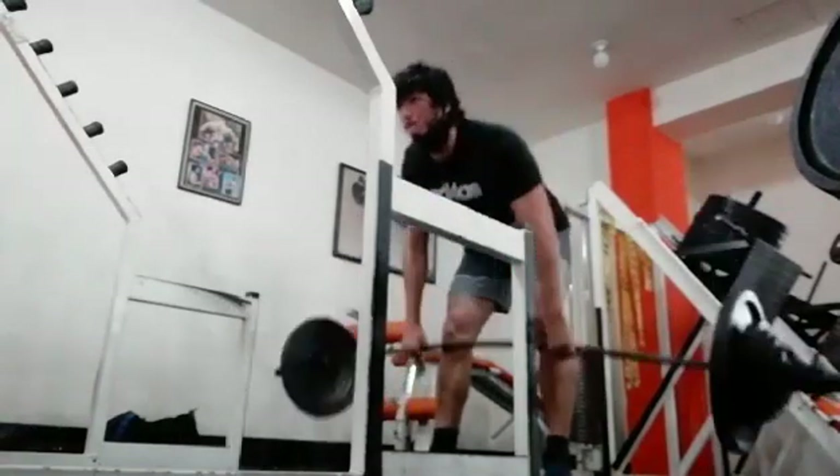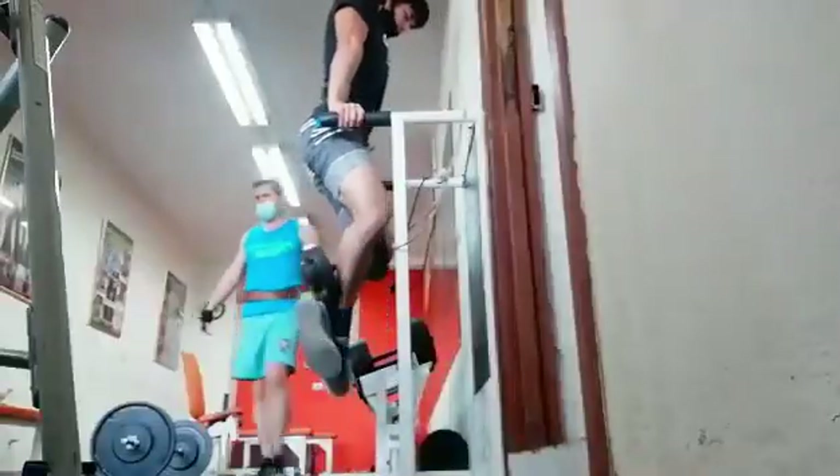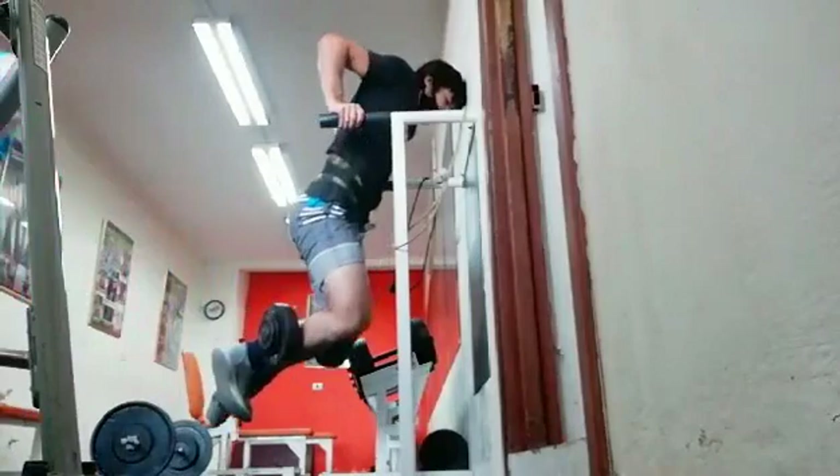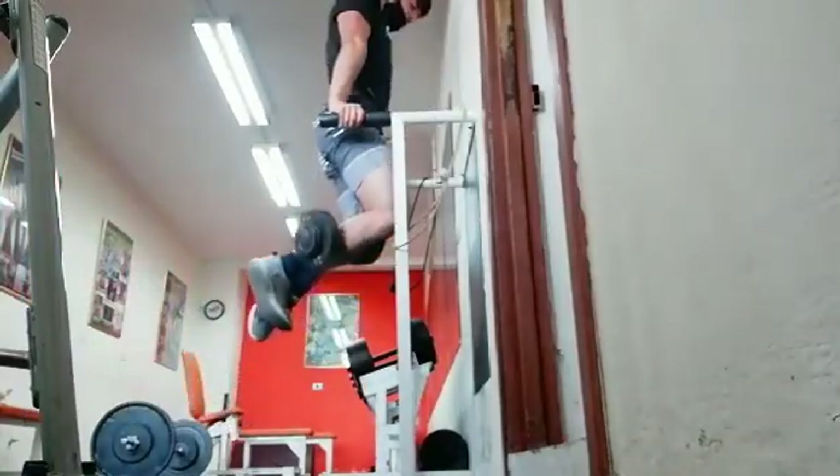After that I did some dips. Last week I did some dumbbell bench press, but honestly they were such a pain to set up that I just couldn't be bothered, so I did some dips instead.